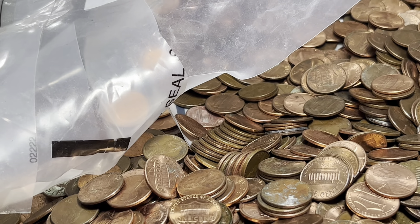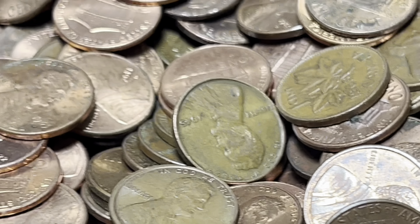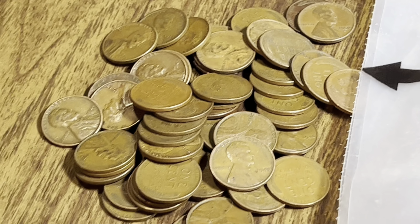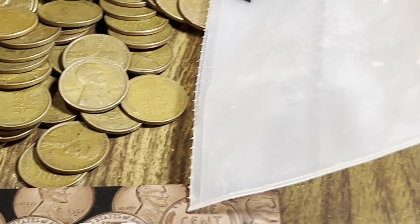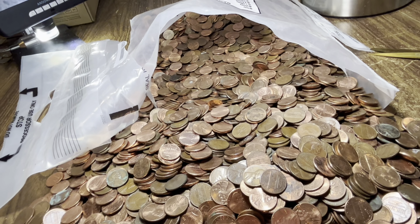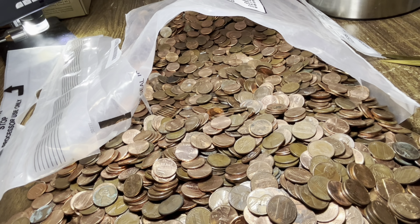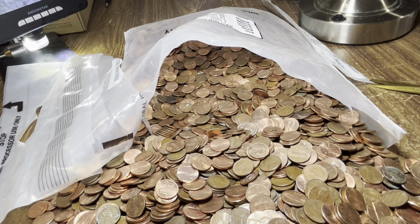I'm really hoping we can get closer to 100 by the end. Number 55 right here: 1945. We are finding a ton of wheat pennies and I think we're going to have some really good fills in the book. At this point I'd say we're maybe a third to halfway through the bag — if the pace keeps up we may have two full rolls of wheat pennies by the end.